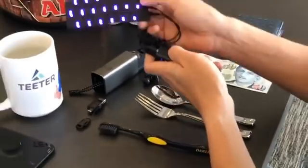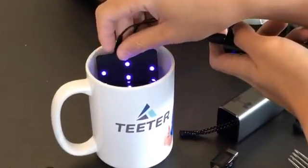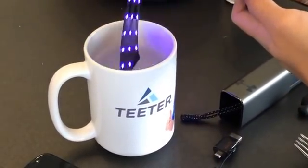Now another thing about this is that it is actually waterproof up to the connection point. So if you dip it in, nothing will happen, and that can be used as well.